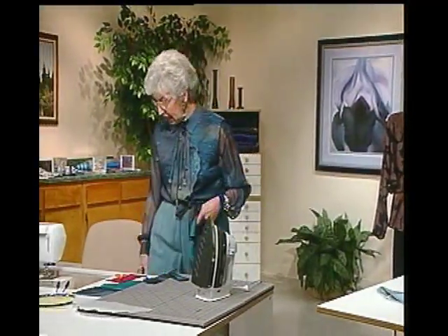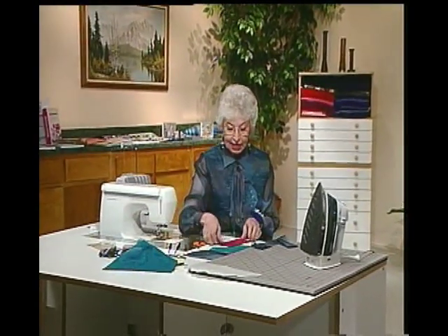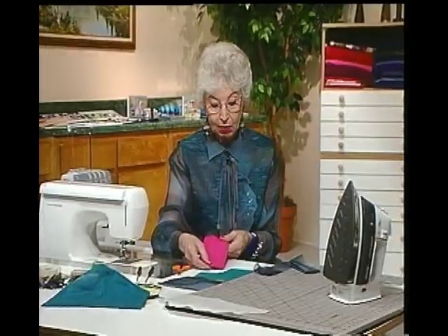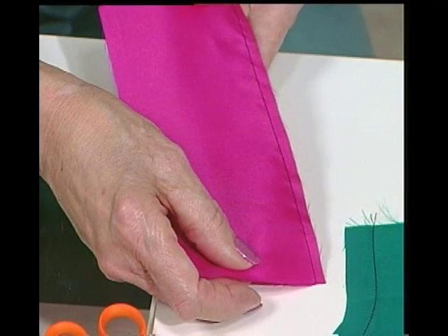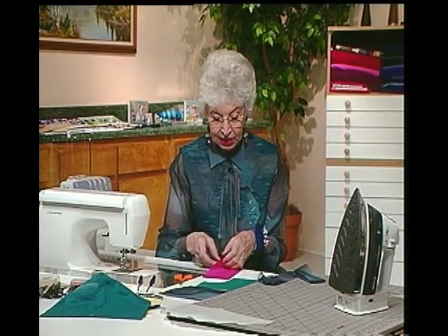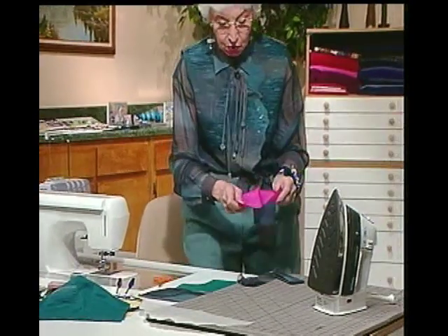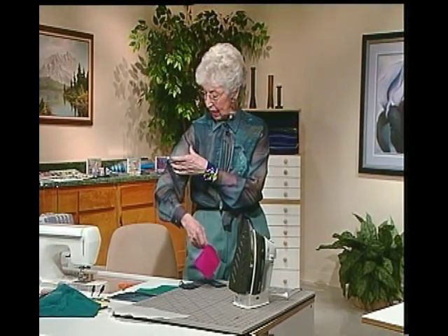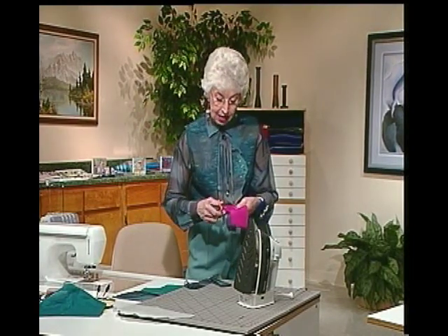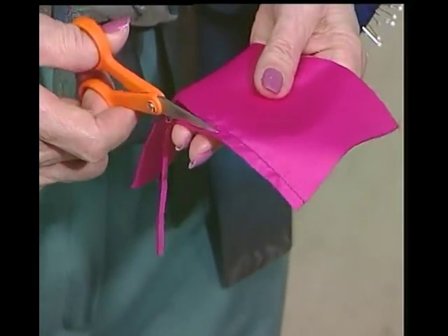Now I'm going to demonstrate some seam finishes. This is the French seam I have on the blouse I'm wearing. I've already stitched a little shallow seam — usually you cut seams five-eighths, but this one I'd probably stitch at a quarter or three-eighths of an inch. Then I'm going to press it — not open, because a little seam like that can't be pressed open easily. I'll press it to one side. I might even cut it down still more, down to perhaps about an eighth of an inch, so that I can make a really fine seam.